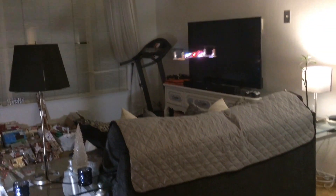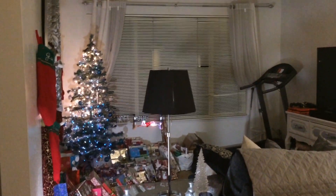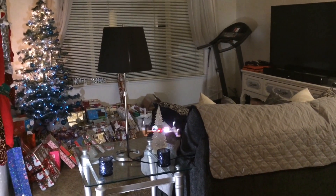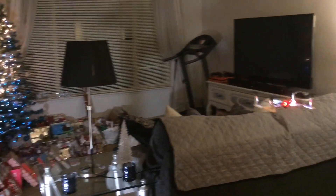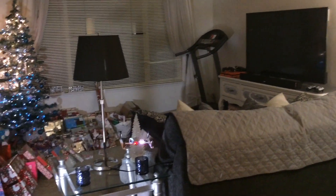Thank you guys for watching — appreciate every single one of you. We're getting close to 750 subscribers, so I really appreciate that. You guys have a great night and we will get this thing set up with an FPV camera in Part 2. And we are out.